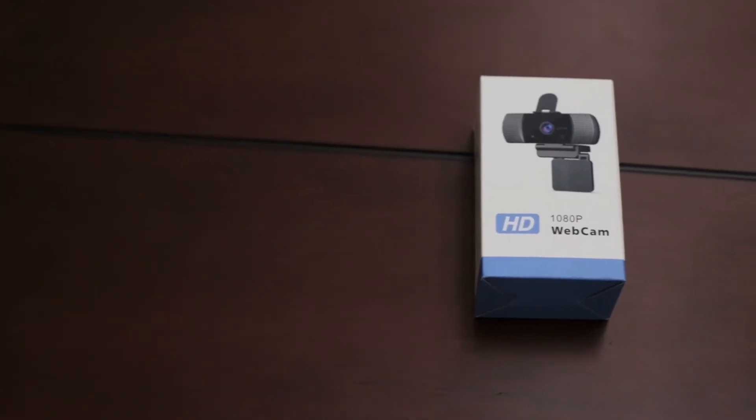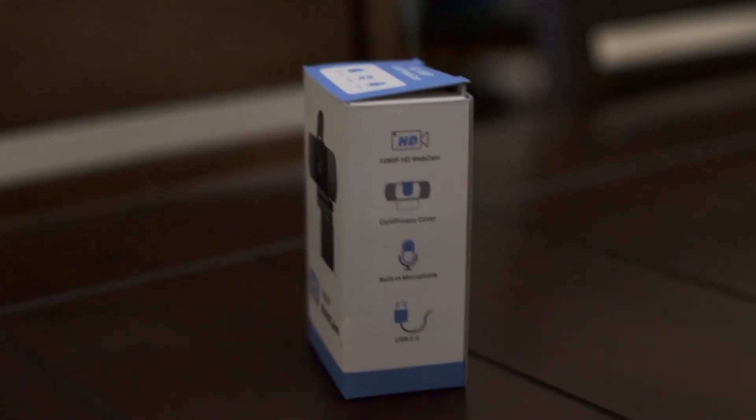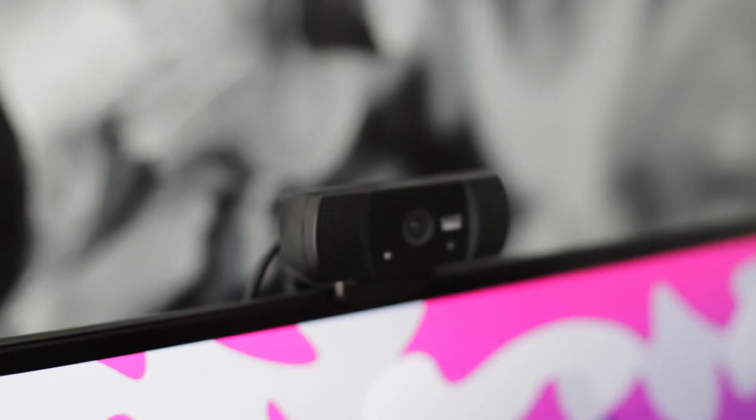So what's my verdict? If you have nothing and you need a webcam now — I received mine in two days — it's a decent option. It does what it needs to do: it records video and it works, and for the average user it's not that terrible. But my problem is not even with the webcam but with what it advertises on Amazon and on the box that it doesn't deliver: no privacy cover, the 1080p is upscaled and mediocre at best, and the noise-cancelling microphone doesn't noise-cancel anything.